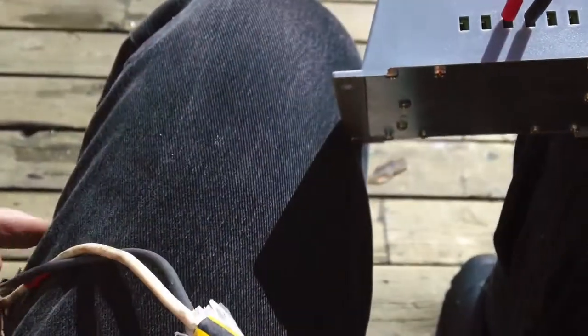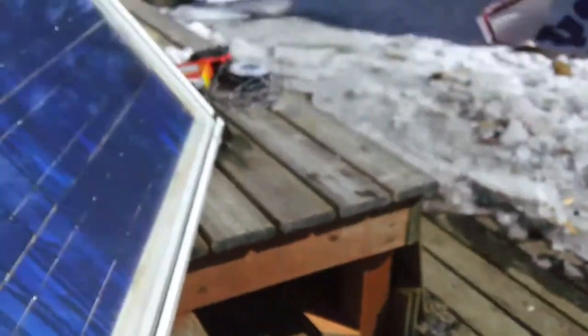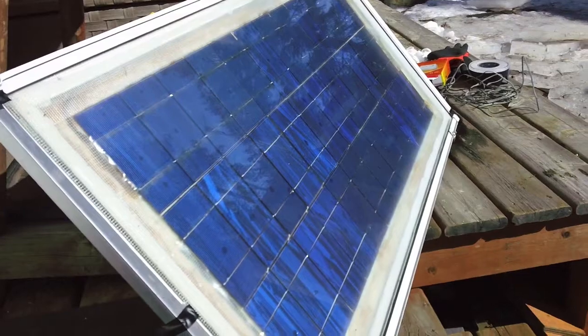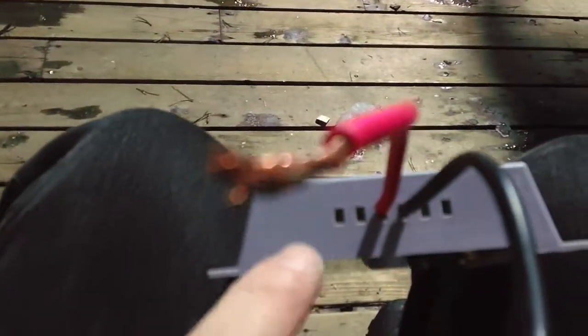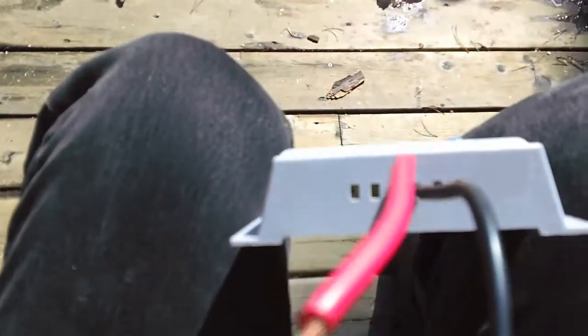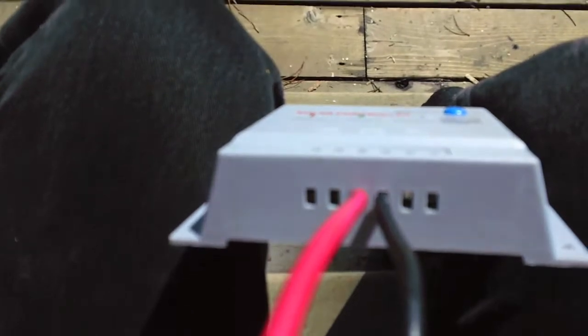My solar panel, which is over here, it's a temporary solar panel. I'll put it in here and here. I just got some small 7 amp hour batteries to charge so I can start my generator.